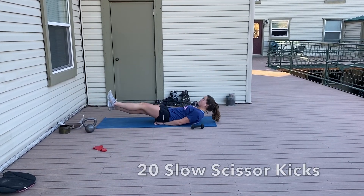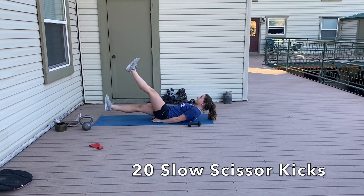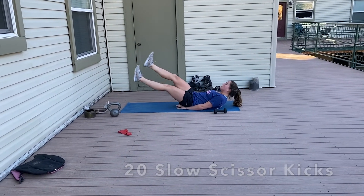We'll move on into 20 slow scissor kicks. Make sure your low back stays connected through this whole movement. If you feel like it's arching up at any time, bend your legs a little more so there's less tension and you can really drive your back down into the ground.